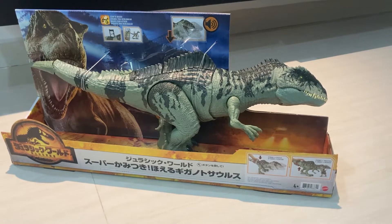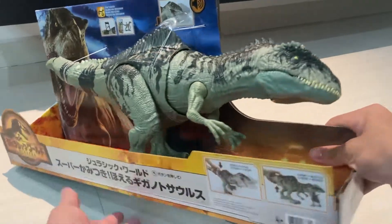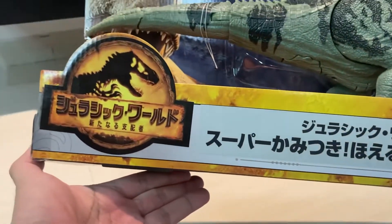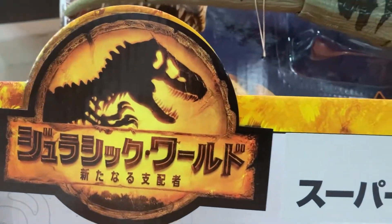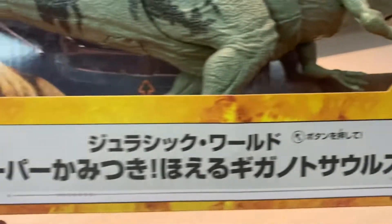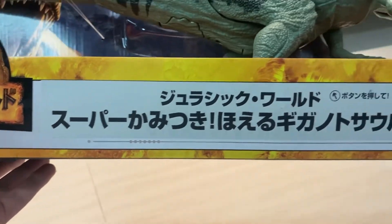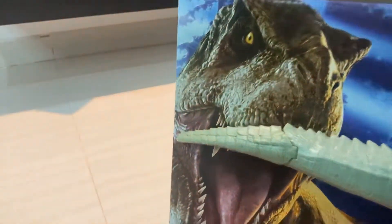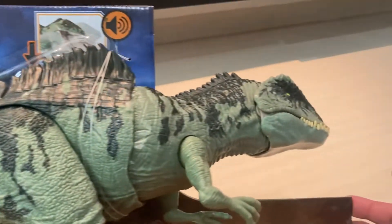Hi guys, welcome back! Today I have the Strike and Roar Giganotosaurus to unbox for you guys. First up, let's take a look at the box. I got this from Amazon Japan, so all the words are in Japanese, which is pretty cool. It just says Strike and Roar Giganotosaurus in Japanese. The box is very nice.